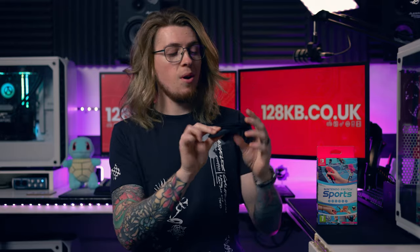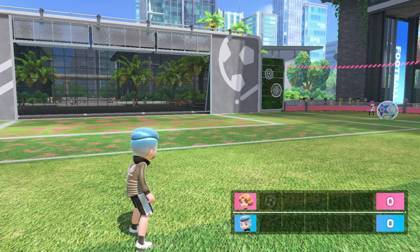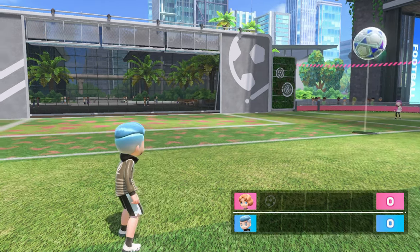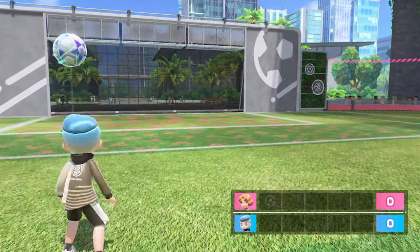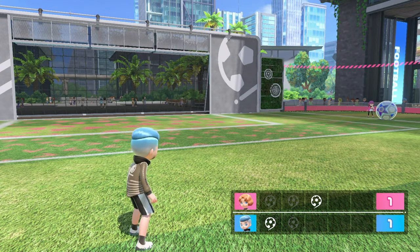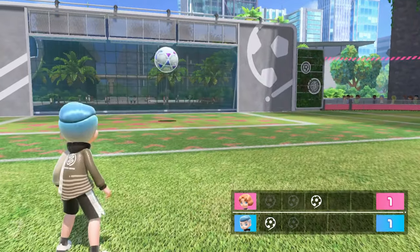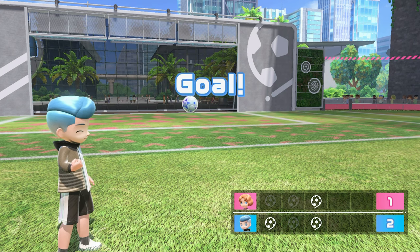Because I got the physical version, I got the leg strap. It's really easy to use — just slide the Joy-Con in, strap it around your leg, and you can play Shootout. That's not online; it's either local or single player style, but it's really fun. You just kick the ball into the goal — someone passes it to you and you boot it in. I can't wait to see how they implement this feature into other aspects of football with updates. It's going to be quite fun.